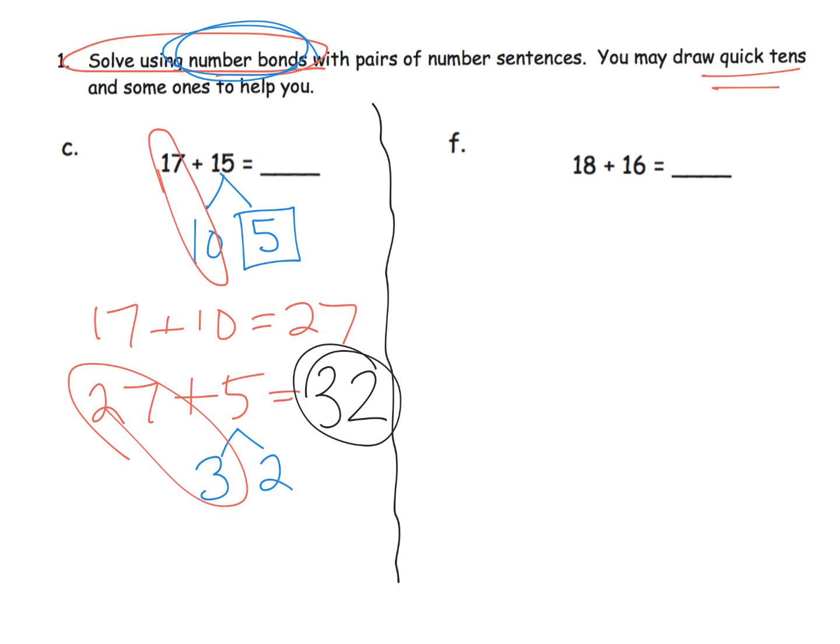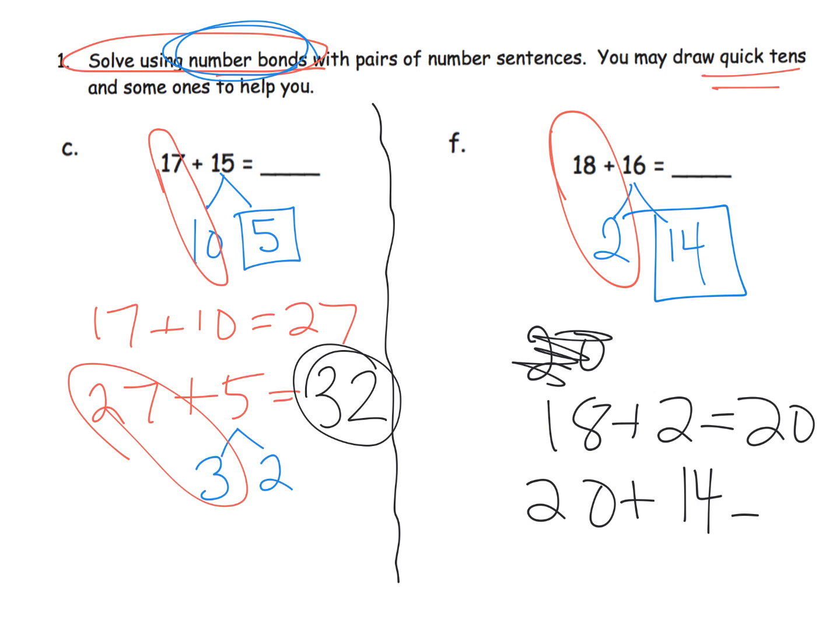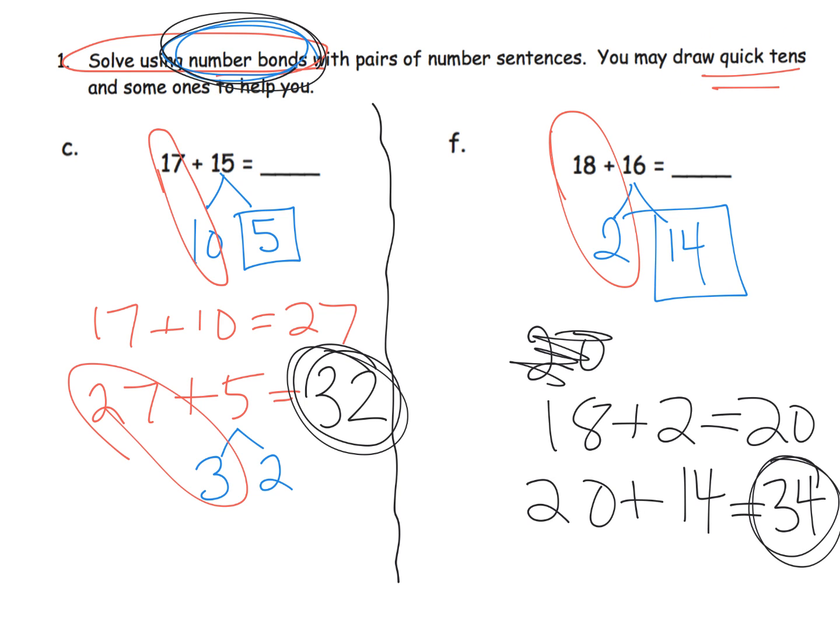This technique is really scaffolding how students will eventually do mental math. Let's decompose 16, but this time let's make the next 10. I look at 18 and know I need 2 more to get the next 10, so I decompose 16 into 2 and 14. I add 18 plus 2, which gives me 20. Then I take that 20 and add in the remaining 14, and 20 plus 14 is 34. Those are our two answers using number bonds.